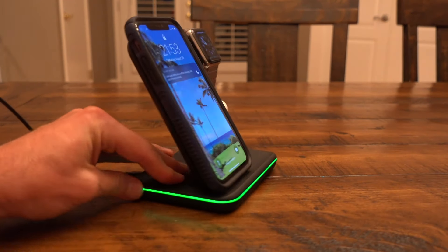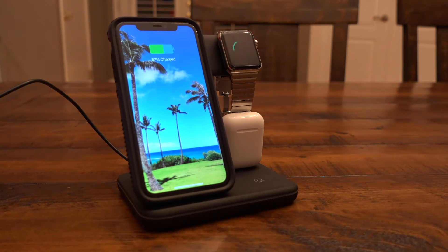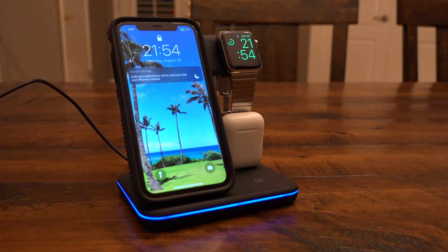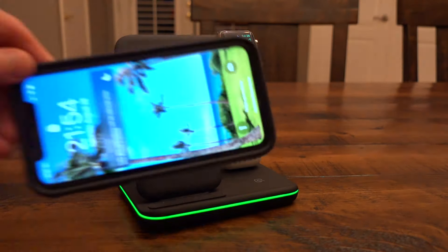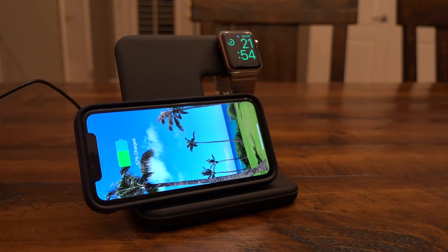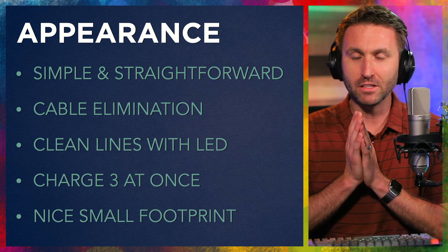It's also great for cable elimination. I'm somebody who used to have a separate cable and charger for every device, including my phone, including my watch. All of that on a nightstand, plus a couple of other things, it gets cluttered very fast to the point where it's messy. Cables fall behind the dresser — just not an overall good situation. So this cleans it up nicely. Cable elimination is huge.